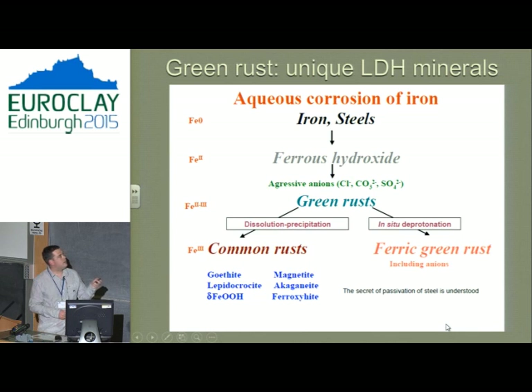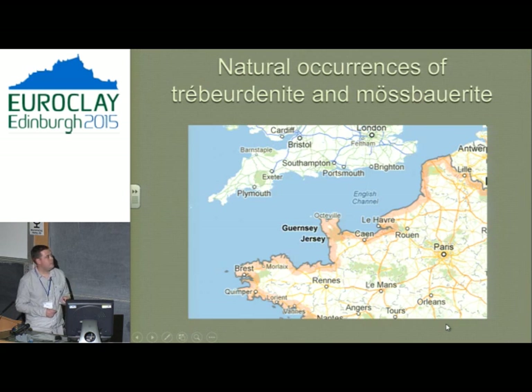Starting with iron in steel: iron metal is reduced to iron 2+ to create ferrous hydroxide. Depending on location — near the sea with chlorine, or exposed to atmosphere with carbon and sulphate — you can form green rust. We want to go toward ferric green rust, not toward common rust. Ferric green rusts are important because they protect the steel and give a nice coating; common rust just keeps corroding. What I'm interested in is seeing how this all plays out in nature.